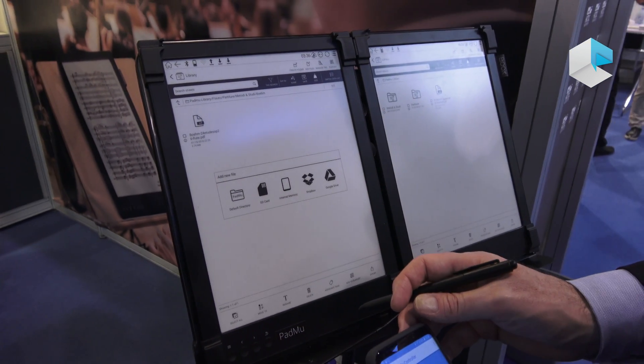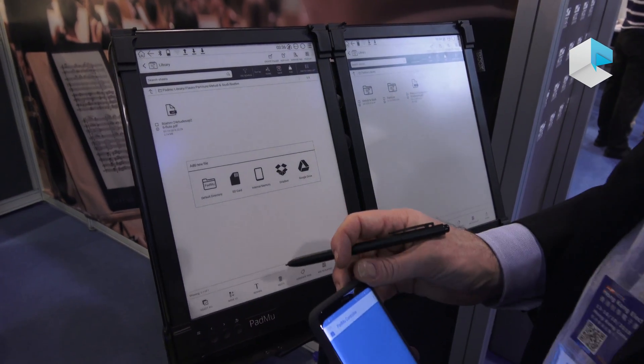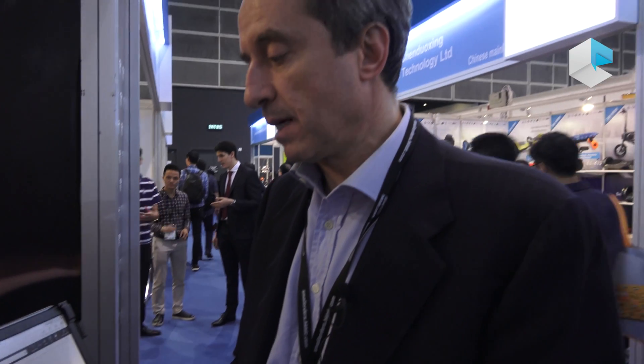You can find Padmoo single version and double version on our website at www.padmusician.com. We have an Italian version and an English version — you can make the choice you prefer. We ship the product all over the world, so don't be afraid to leave us a message. We will normally respond to you in just one day to your technical questions, sales questions, or whatever you want to know about the product. Thank you very much — we wait for your message on our website.